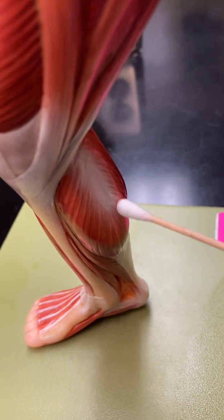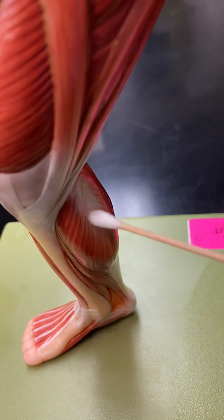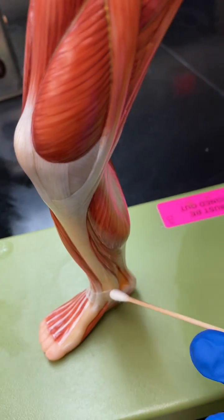The gastroc is superficial. The soleus is going to be deeper. Your gastroc is fast twitch and your soleus is slow twitch.